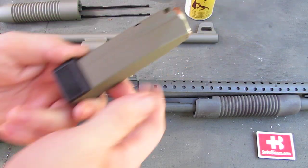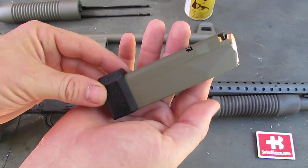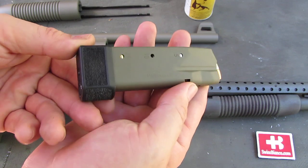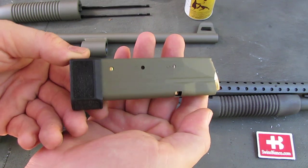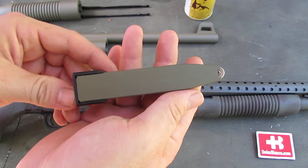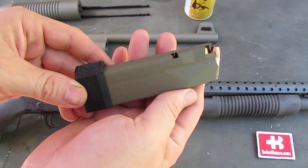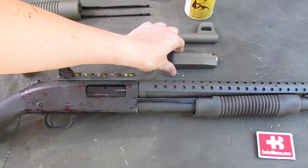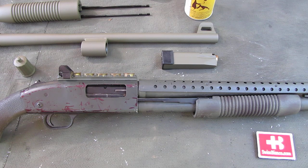Here we have a magazine that I did carry in my pocket and that got a bit of rust on it. Now you cannot even tell on which side the rust was. Of course the rust needs to be removed before you paint it. The surface preparation is pretty much the same as with any other things or materials that you want to paint.